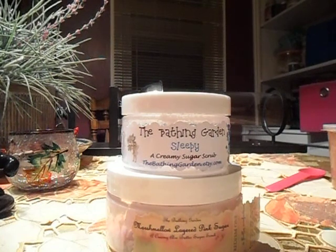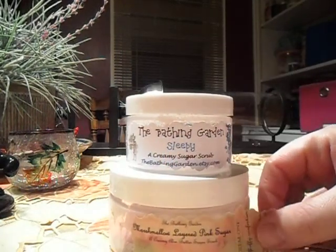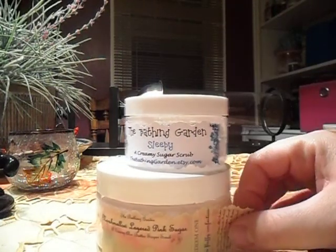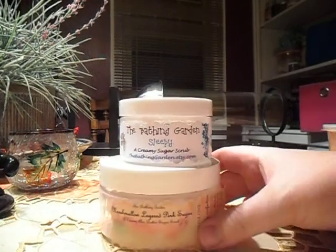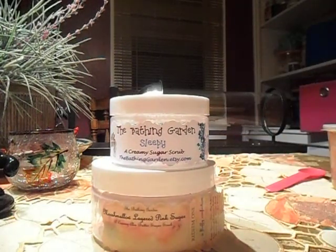As far as exfoliation, I would put Bathing Garden scrubs in the middle — they're not super rough. You could use them every day, and I do use them every day, including on my face, with no trouble whatsoever. If you have super sensitive skin that might not be a good idea, but I don't, or maybe it's just not harsh enough to really affect your face.